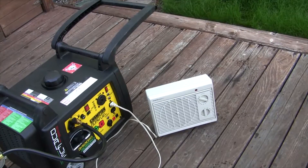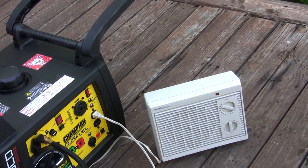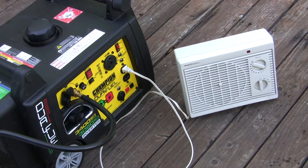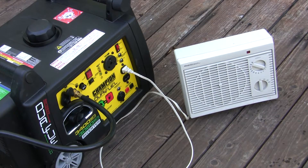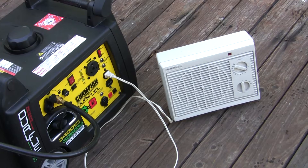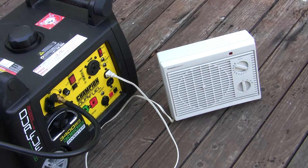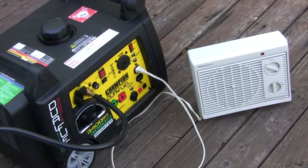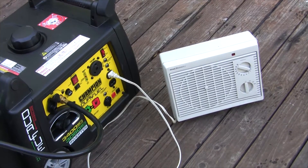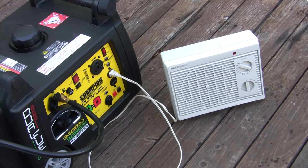Now I'm going to put some load on it. It can handle 30 amps, and this space heater takes about 15 amps, so I'll have about half load. That'll help break the engine in better, so I'll be hooking up the space heater. It's kind of a waste to heat up the outdoors but I don't really have another use for it right now — I don't have an RV. This is just for emergencies.